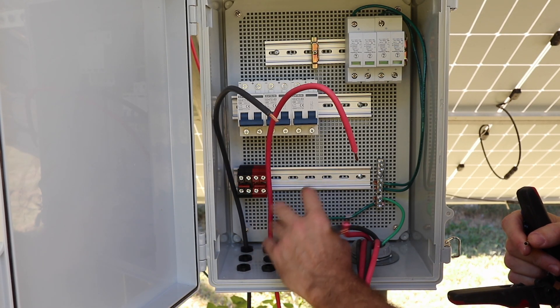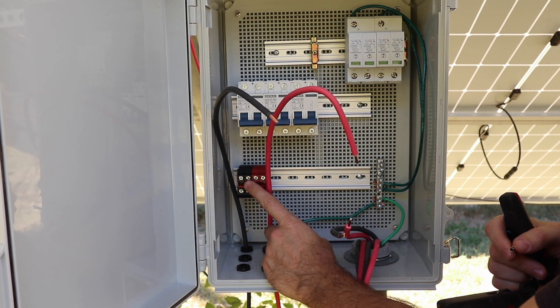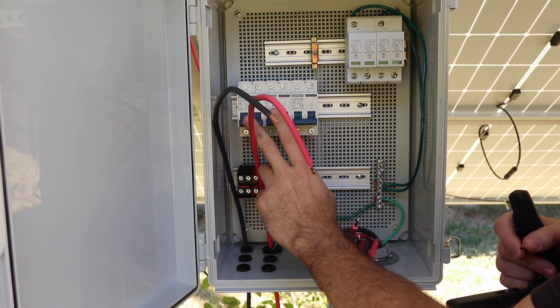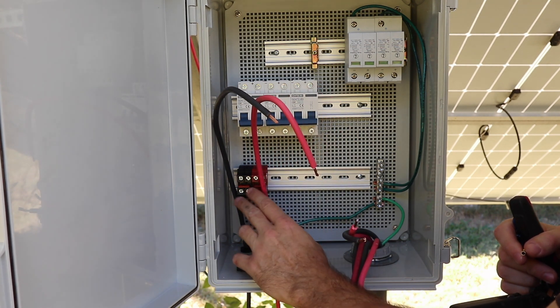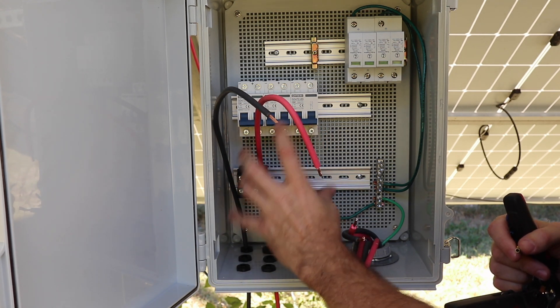I realized just now that my DIN rail here was too short, because I need 12 of these dinkle terminals to accommodate three breakers. So just keep that in mind when planning the spacing within your combiner box.